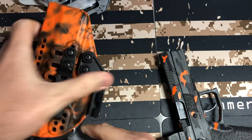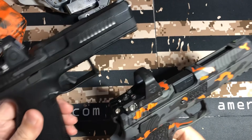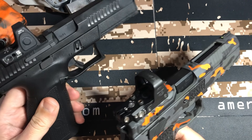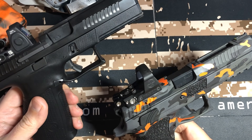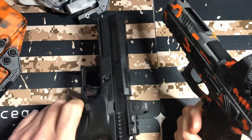We'll move the holsters out of the way and get down to the guns. Everybody asks, between the P09 and the P10F, which one do you like best? Well, I love them both. That's a really tough one. Would I dump one for the other? That's even hard to say. I really love the double action, single action.